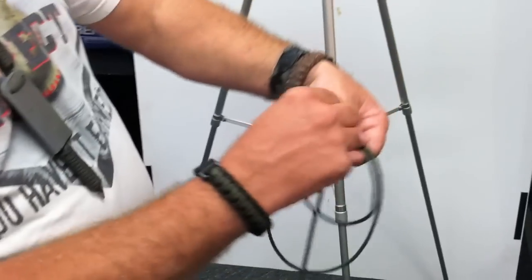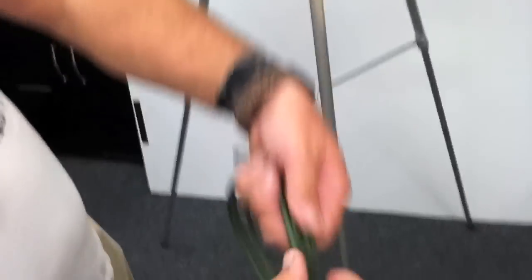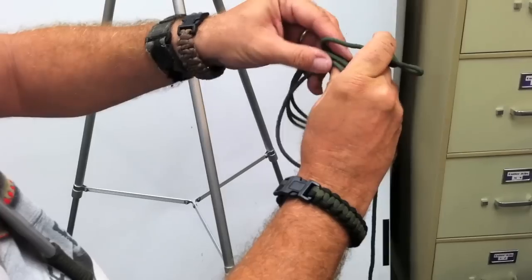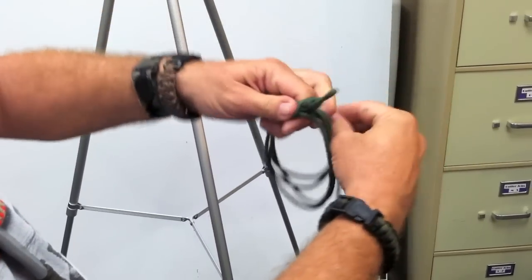All I'm going to do is just loop the rope up. I'm going to zoom in a little bit here. So I have the rope looped. I'm going to take this and I'm just going to flip it back over. Got that — just flip it back over.